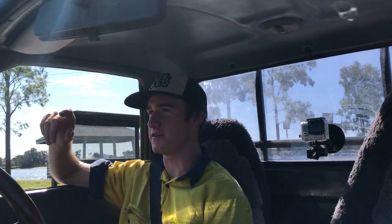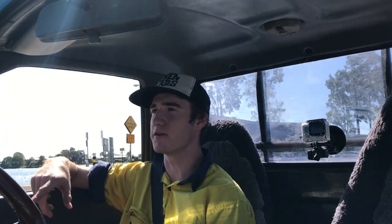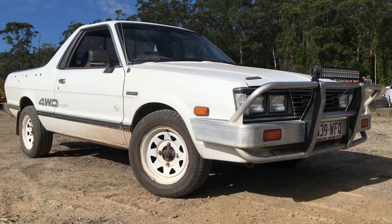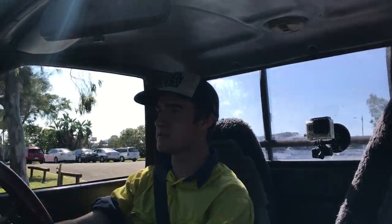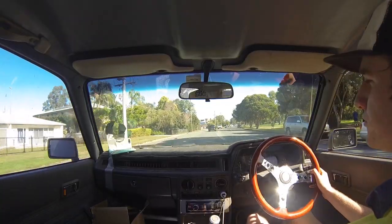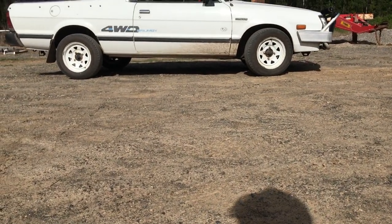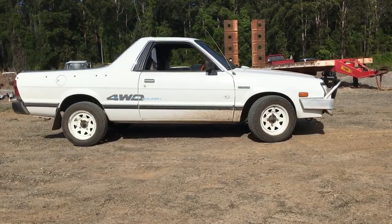So today we're in a 1994 Subaru Brumby, or if you're in America, I guess you call that a Subaru Brat. This is just the Australian version. Basically it's your Subaru ute, but in America you call it a pickup truck. It's kind of old but it's kind of cool as well.